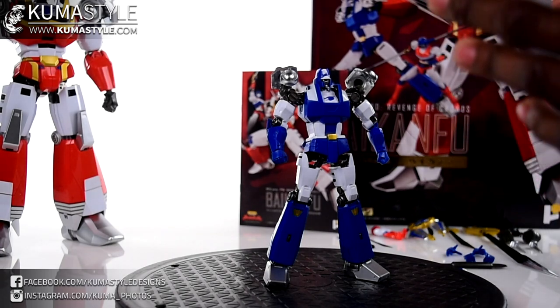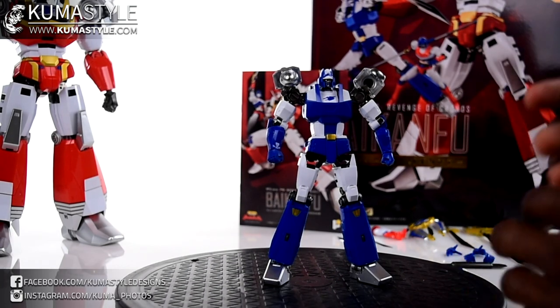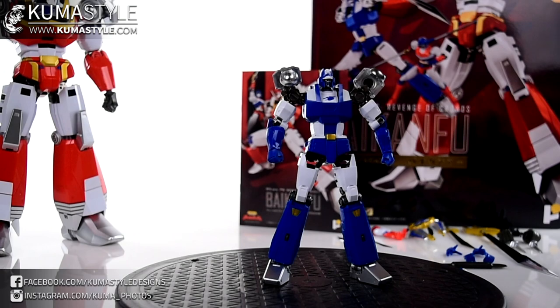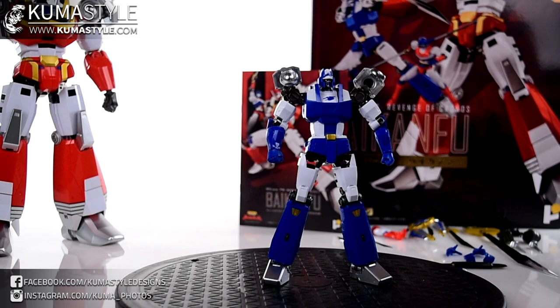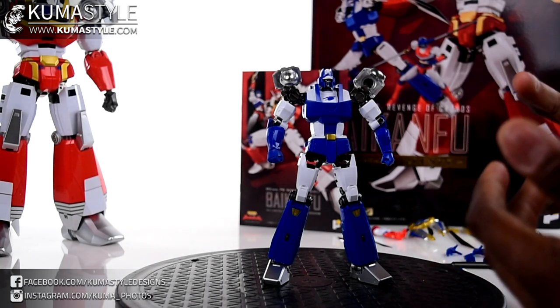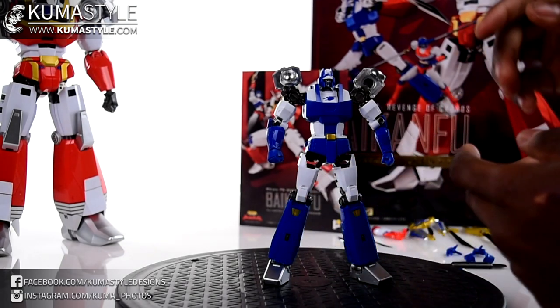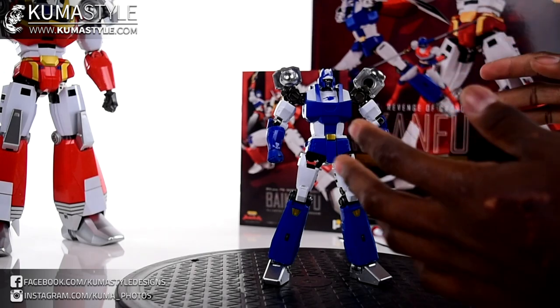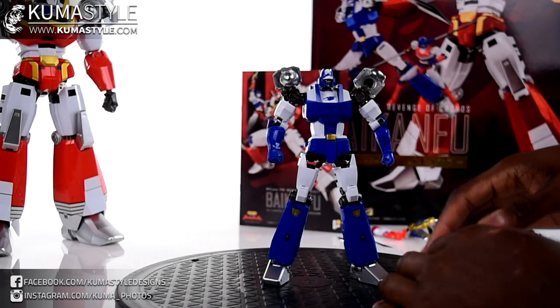I'm mildly annoyed, but I wish the QC was a little better. My Ghost Shogun also came with scuffs, and for everything this company does right, the fit and finish from the factory isn't as tight as it should be - especially for figures this high-end with so much potential to just be perfection. If you need any help with that, feel free to email me at info@kumastydesigns.com.